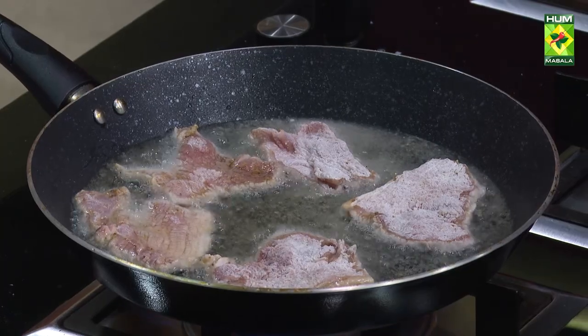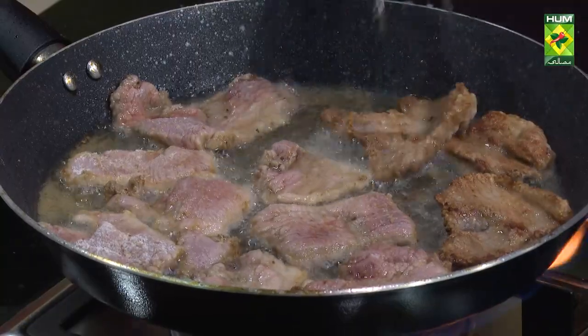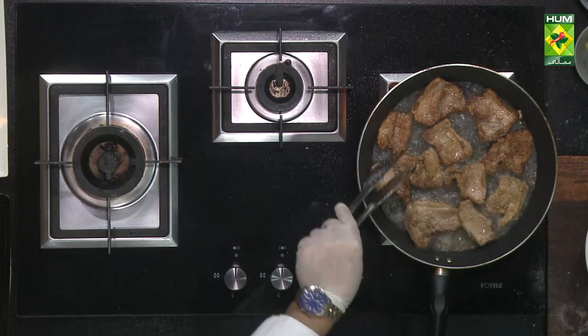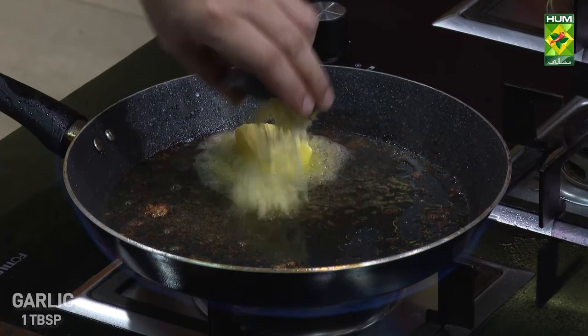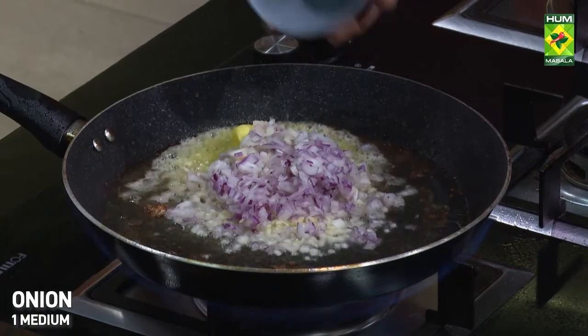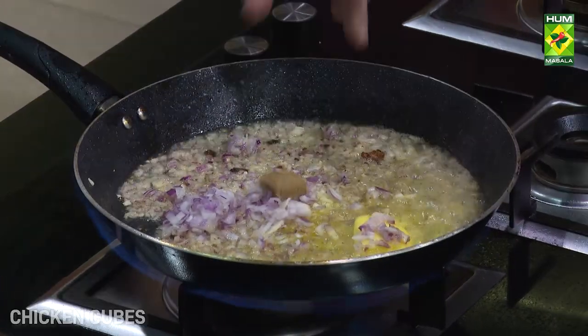This meal is suitable for children. If you want, you can also make it with chicken. We have to prepare the food. Let's put the chicken in the queue.